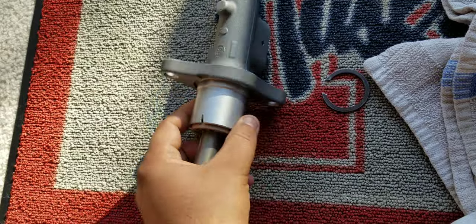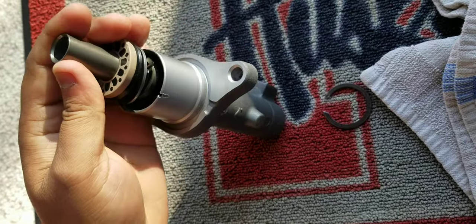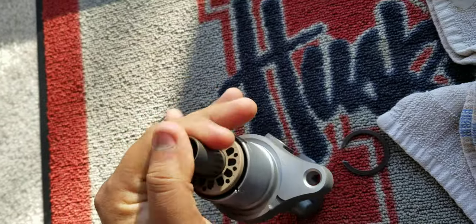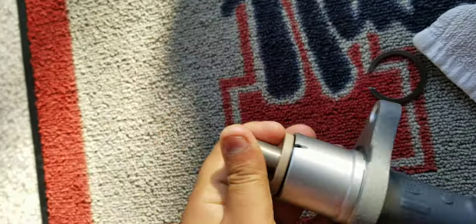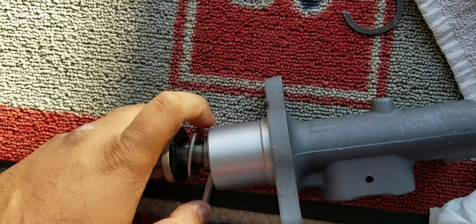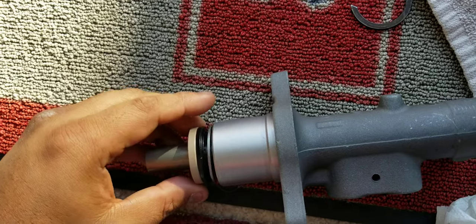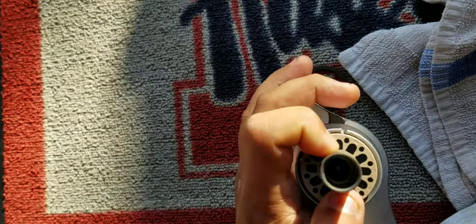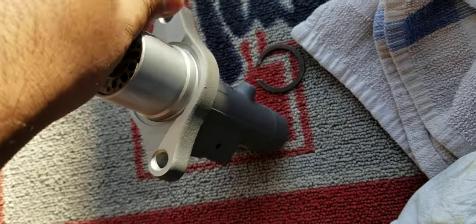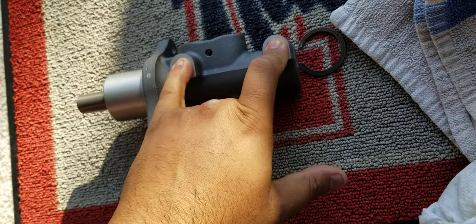The strange thing is it was extremely hard for me to open. You can put this piece inside here — and there you go. You can basically press it like normal brakes.